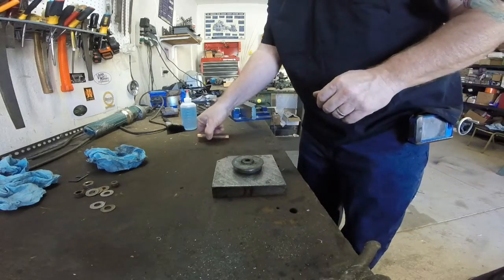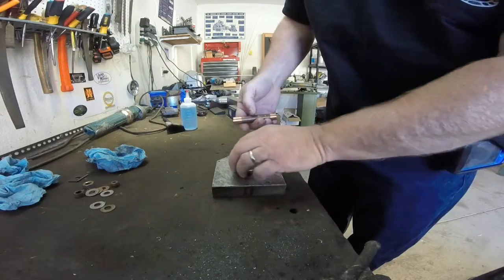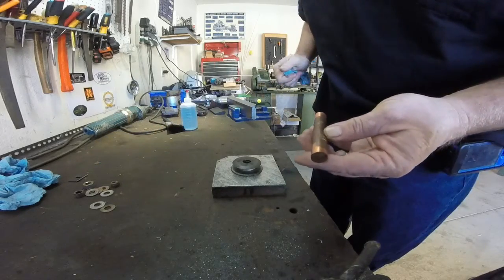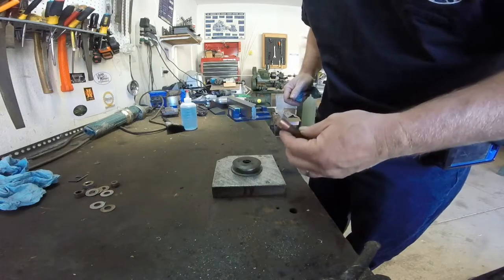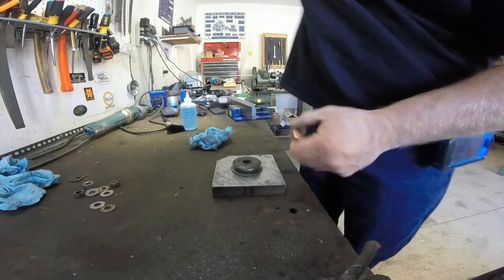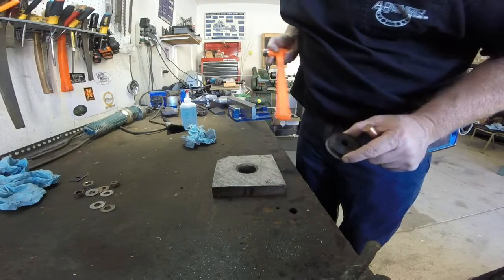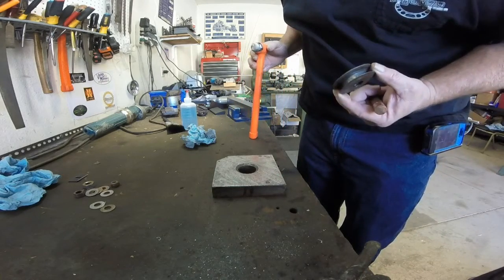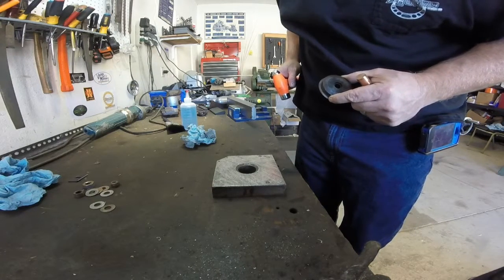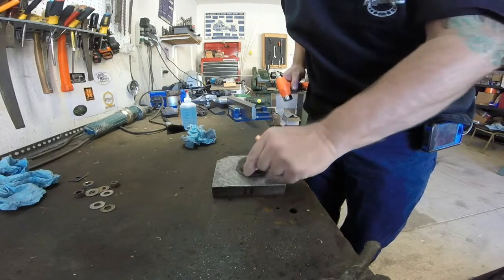We're going to start off here with what I'm going to use to knock the bushing out. It's a little piece of copper that I got off of probably a garage sale or something like that. I turned it into a very nice implement of destruction. Got my custom scraped and flaked bench block that I put together just for beating on. An idiot would scrape and flake a block and then pound on it — I'm that moron. On to the mayhem.